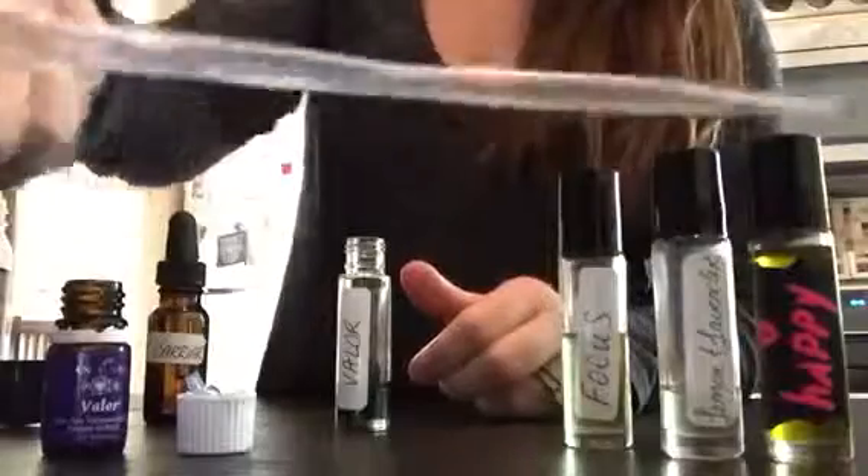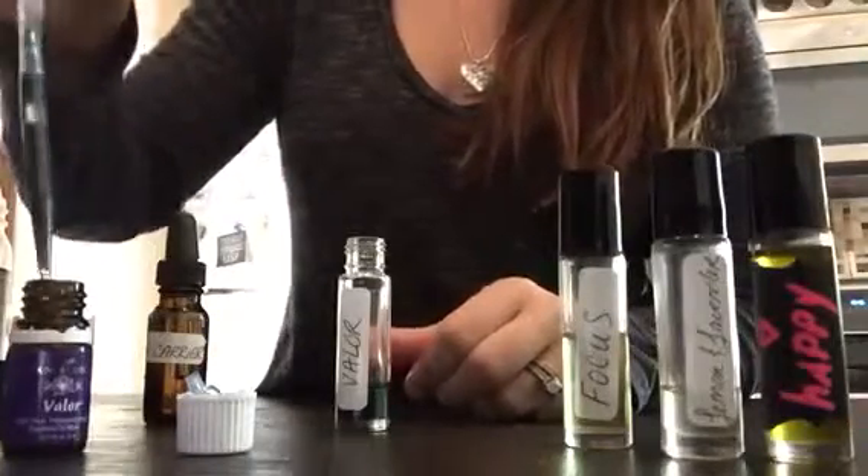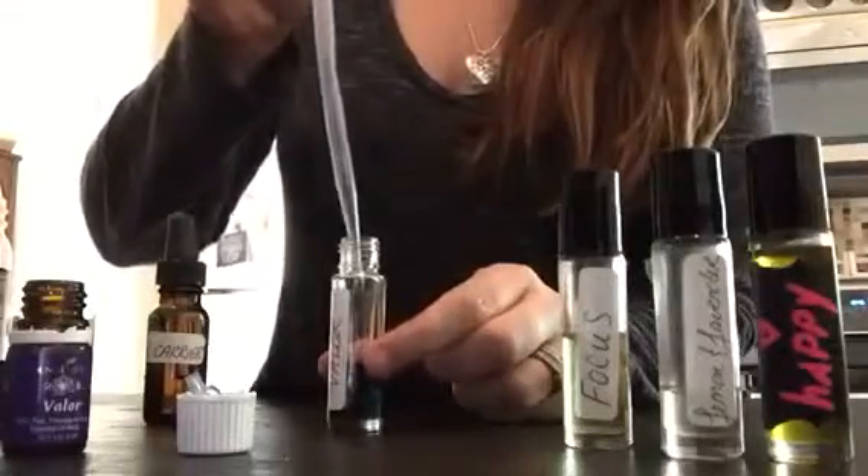Then you can use a dropper. You can get lots of different types. This is a free one that came with my last bottle of roller bottles, and you just put some in.